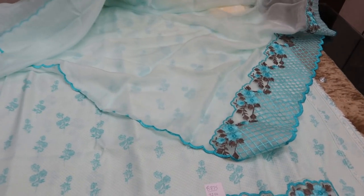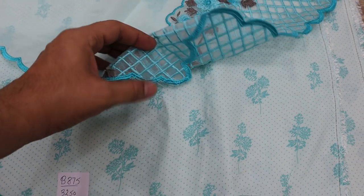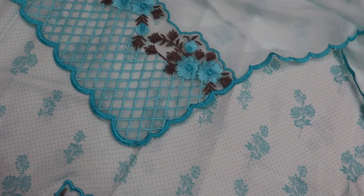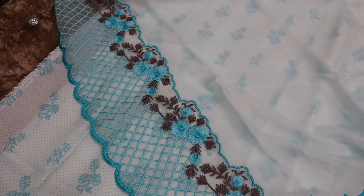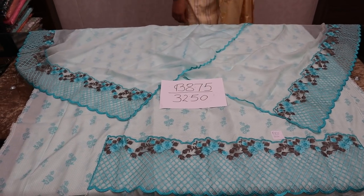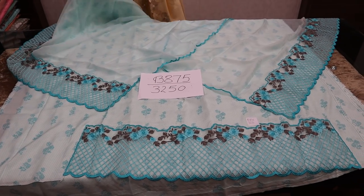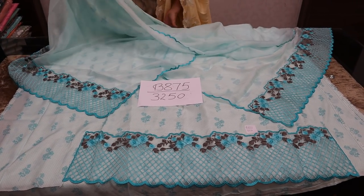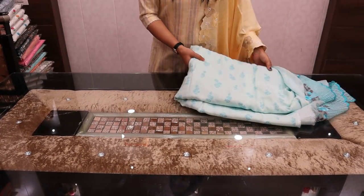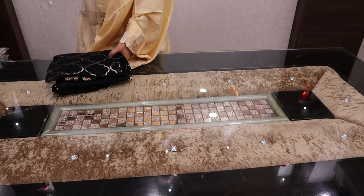You can put cotton lining in, or synthetic fabric lining. This is ₹3250. It comes with a complete length dupatta — 5 meter fabric on muslin cotton. This is the dupatta.